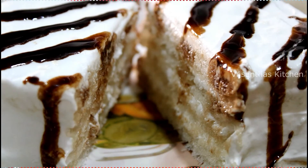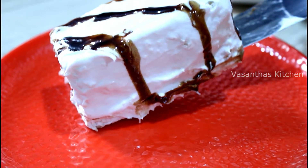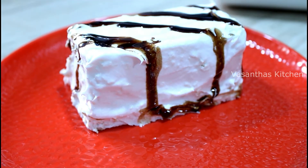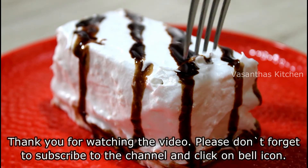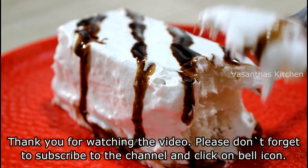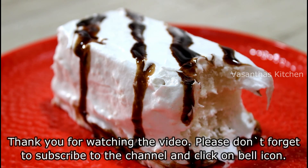Please try this pastry and tell us how it turned out in the comment section. Please share this video with friends and family. Subscribe to Vasantha's Tasty and Variety Recipes. Thank you for watching this video.